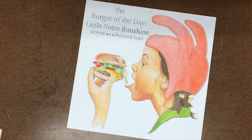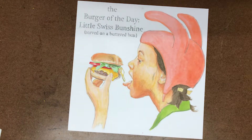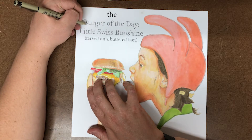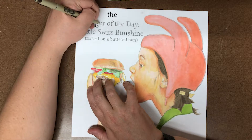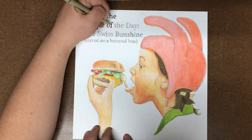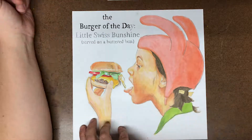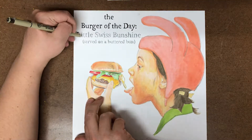I'm making that bun look extra glazed with butter, adding some more yellow. Now I'm going to grab a pen and start inking the lettering — I saved it for last because fonts always take a lot of concentration. I find my hand cramps up because I'm trying to control things very precisely and it's not perfect, but it's pretty close to the font I started with.